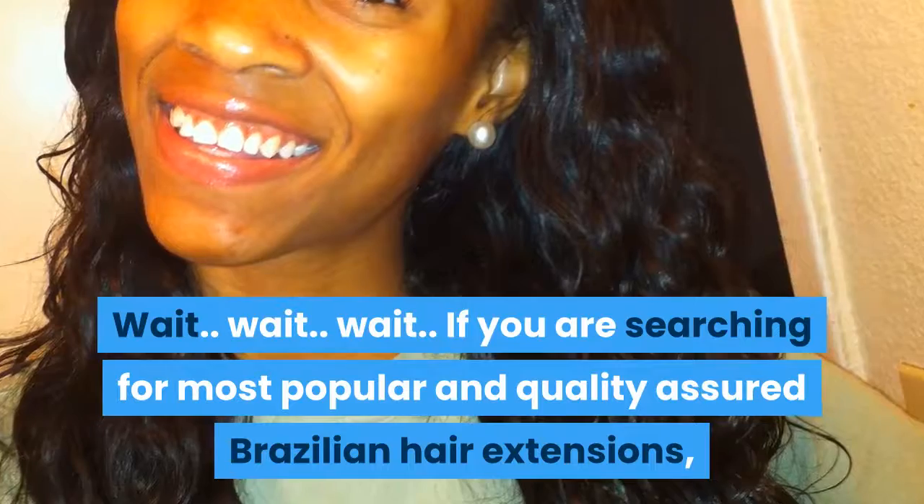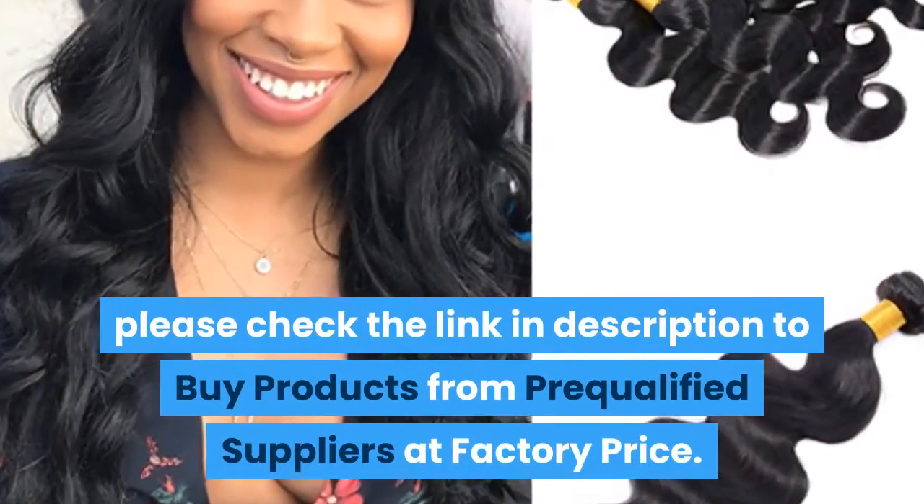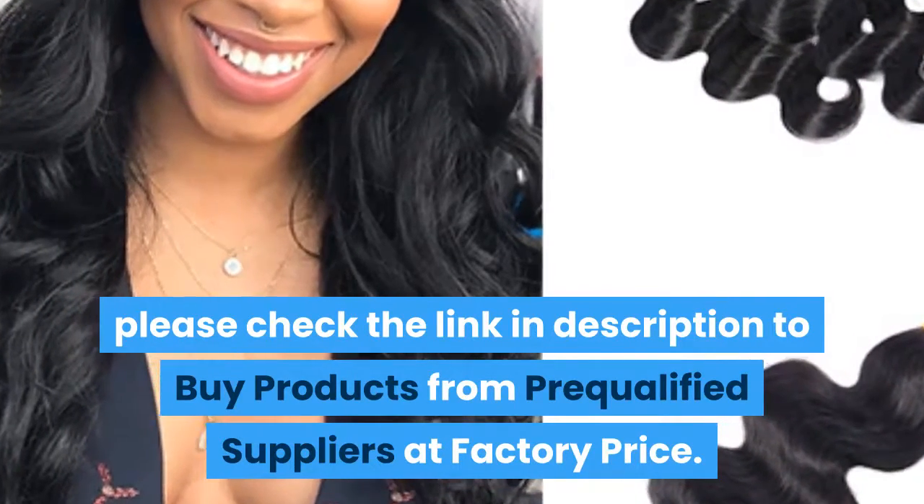If you are searching for the most popular and quality-assured Brazilian hair extensions, please check the link in the description to buy products from pre-qualified suppliers at factory price. Thanks for watching.